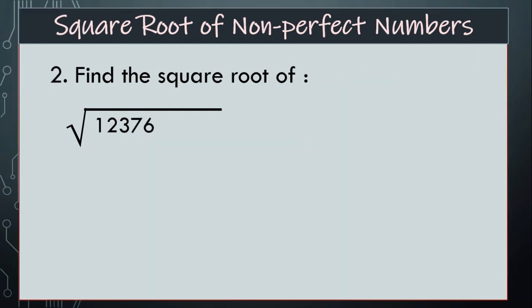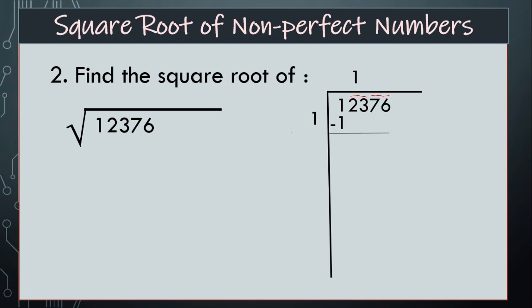Let us go to the next sum. Find the square root of 12,376. Again, start making pairs from the right hand side: that is 76, this is 23, and 1 is left. So we will take 1 first. 1 is the square root of 1, so we can divide by 1. 1 minus 1 is 0. Drop down next pair, that is 23.